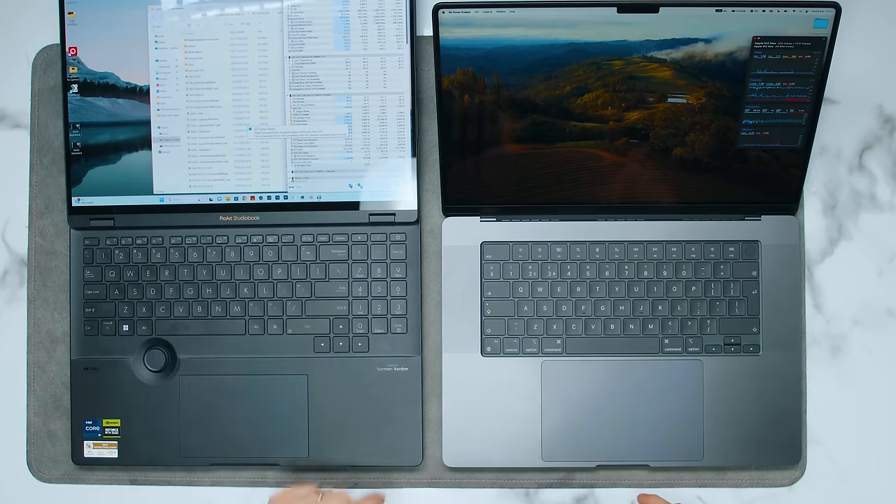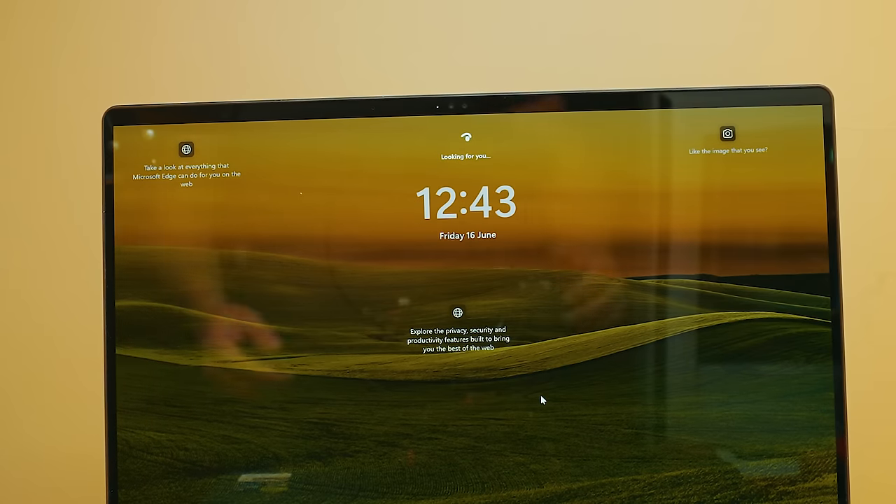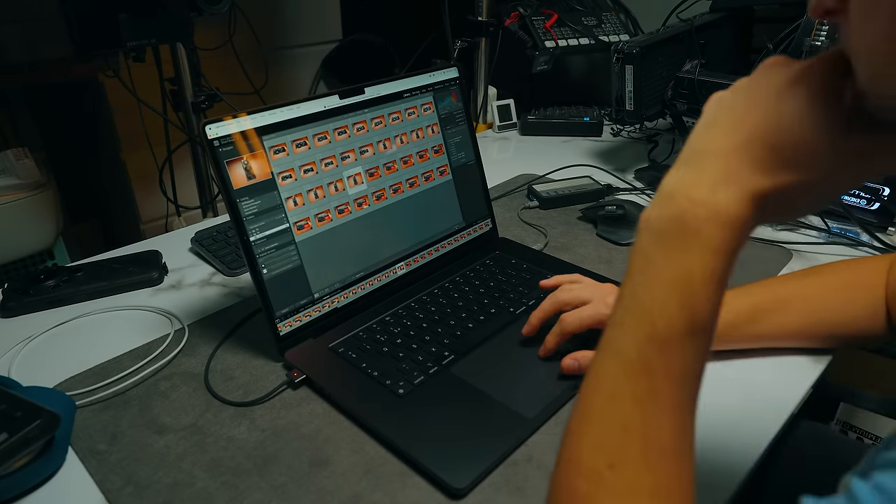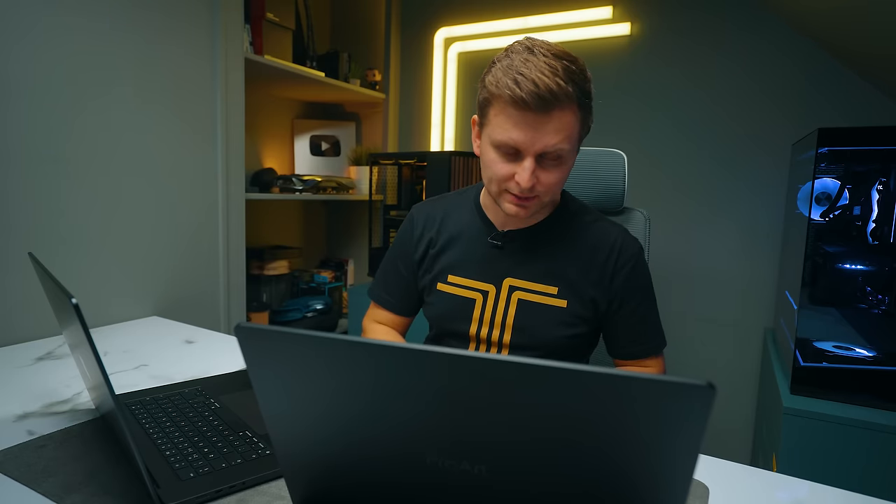In terms of hinges, the Apple screen maxes out at a certain angle whereas the Windows laptop can go all the way down to 180 degrees. Both webcams are 1080p cameras. The Windows laptop supports face unlock via an IR sensor, while the Apple has a fingerprint unlock — each is missing what the other has.